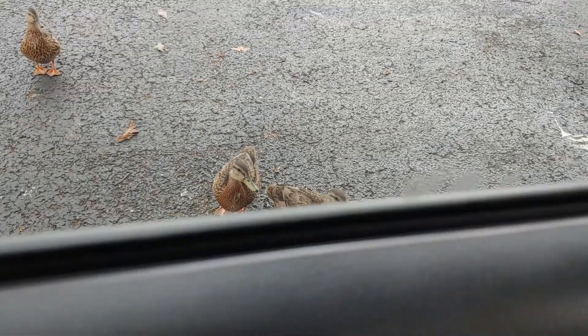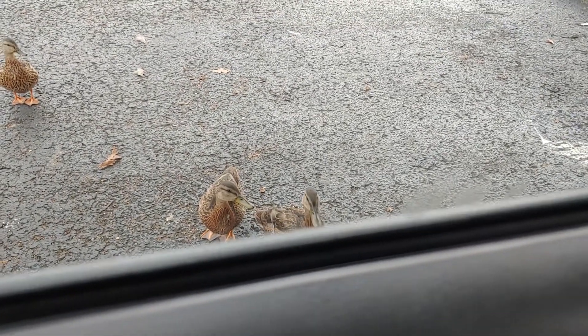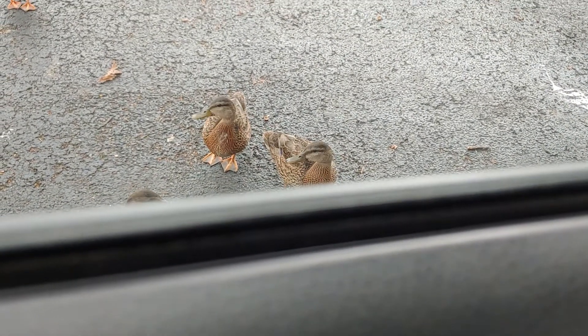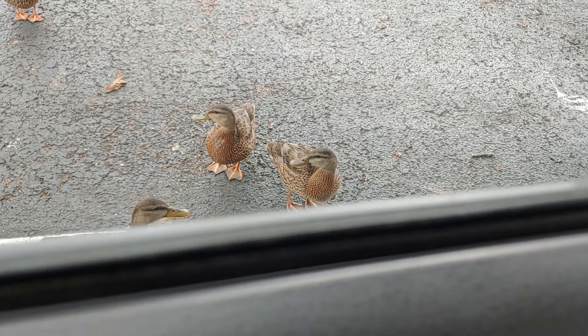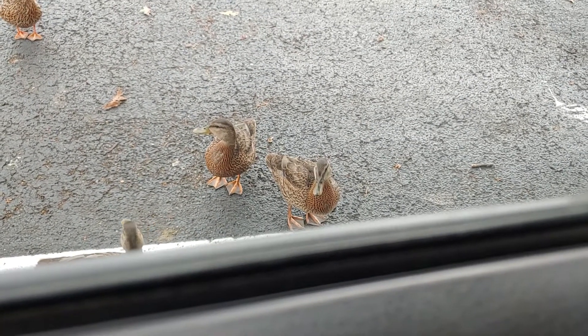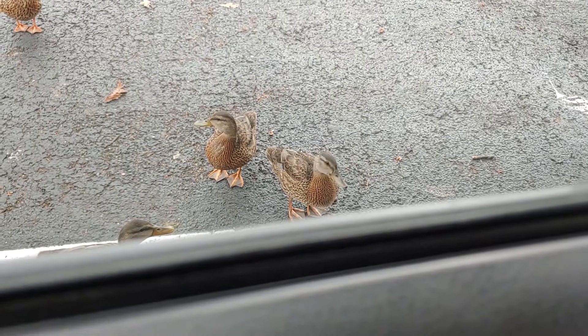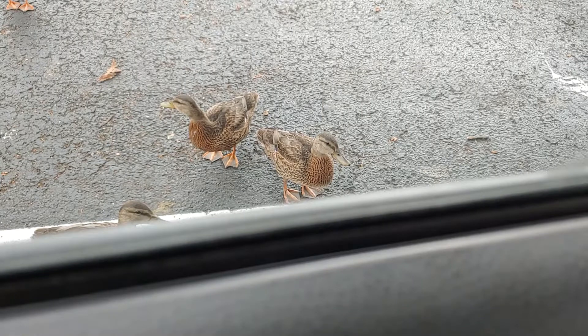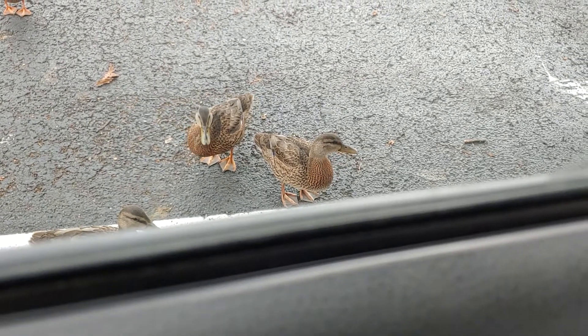A couple of ducks — they're looking for food and they're hungry because we're in a restaurant parking lot. These ducks need chicken and fries, and they might need a cold cola to wash that chicken and fries down. You believe that? You'd feed chicken to a duck?